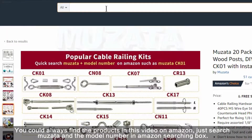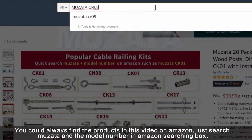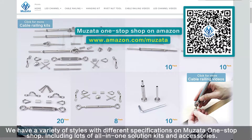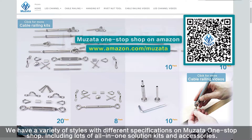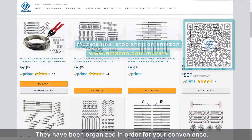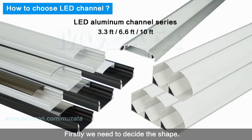You could always find the products in this video on Amazon — just search Muzada and the model number in the Amazon search box. We have a variety of styles with different specifications on Muzada's one-stop shop, including lots of all-in-one solution kits and accessories, organized for your convenience. Scan the QR code or use the URL on screen to visit.